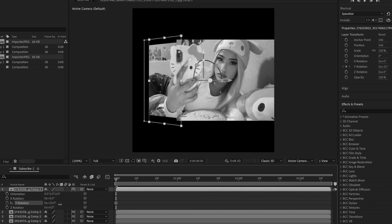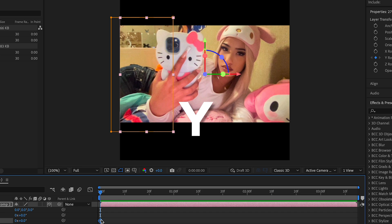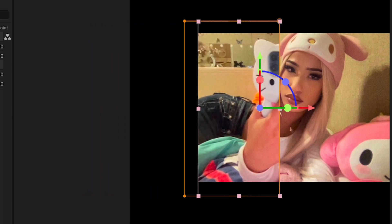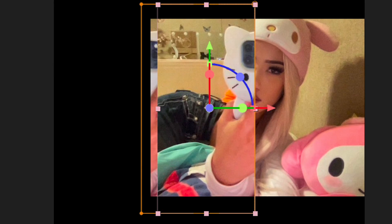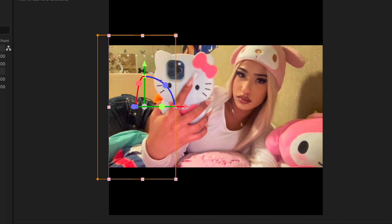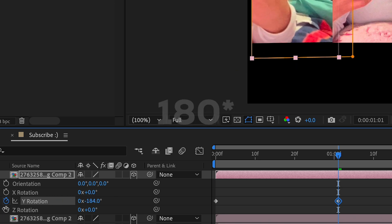That's going to change this, but as you can see the anchor point is messed up so we have to fix that. If you're on Windows, hold Y and then move this over while holding Y, but press A to bring up the anchor point. Move it towards the center so it matches the center, then position this back. Now we can rotate — press R, change the Y rotation, go forward a little bit and change it something like that.